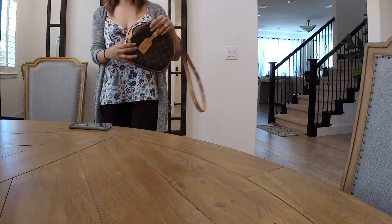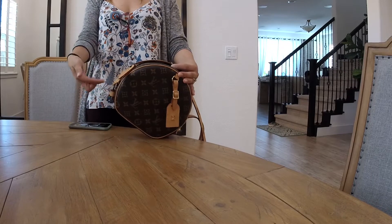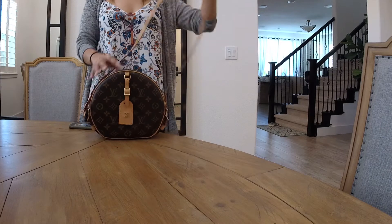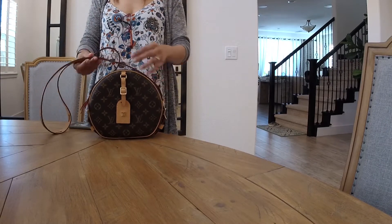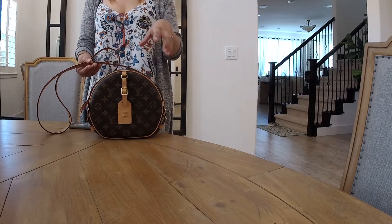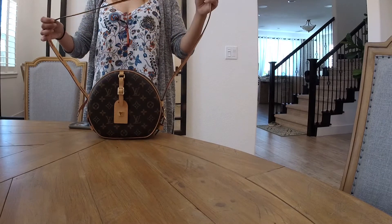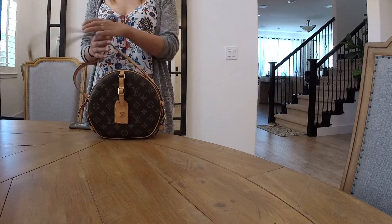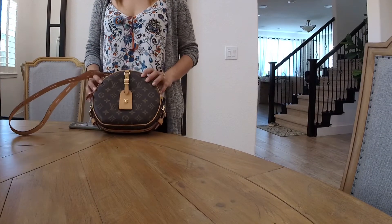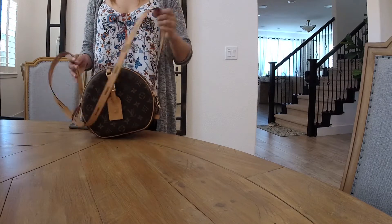You can also wear this as a backpack. I still need to detach this one — the easier way is to attach it in here. I'm going to include a photo of how it looks that way; I'm not going to do it right now. But it's really cute, I'm telling you guys. When I did my research I didn't even know you could wear this as a backpack, and it's actually a good travel bag.